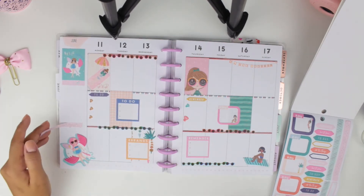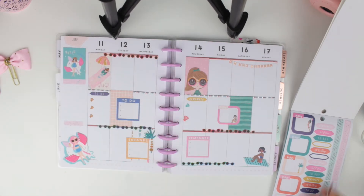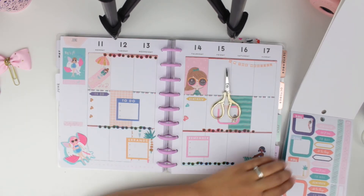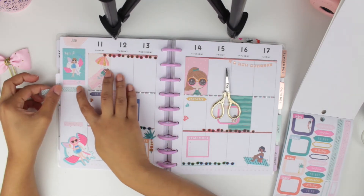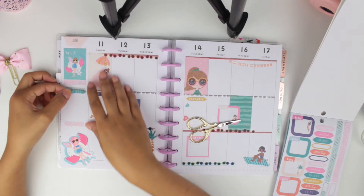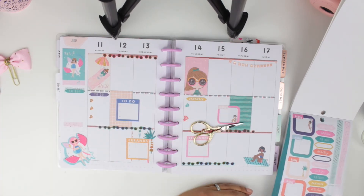I moved on to the sidebar and decided to add some washi tape to kind of hide the important letters because they just weren't matching at all. I did it on top as well but with a different color, and I layered a sticker on top of it. I love the idea of using washi tape and then putting headers on top of it — I think it looks so pretty.